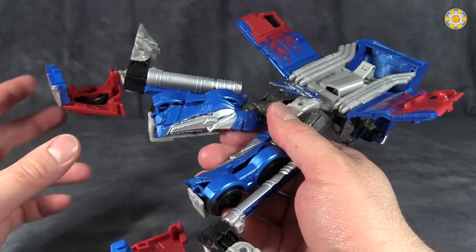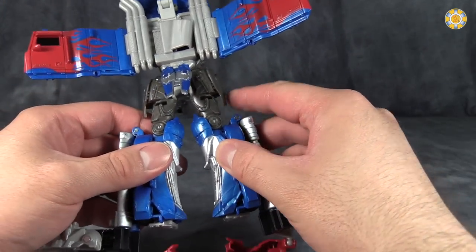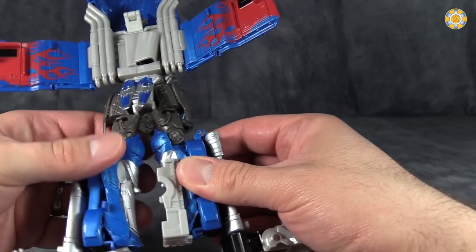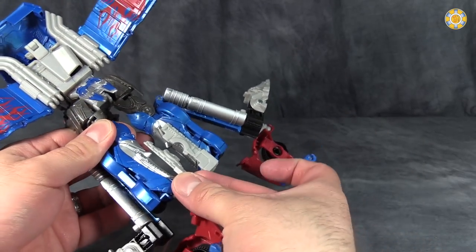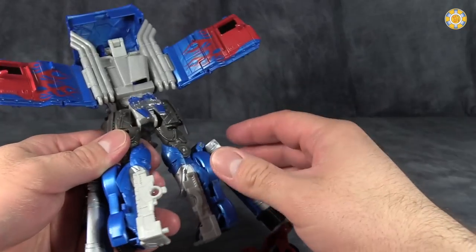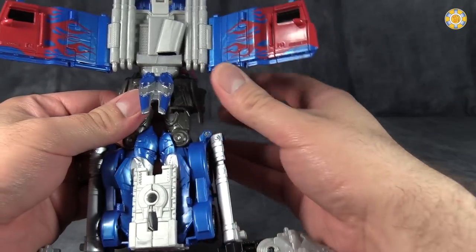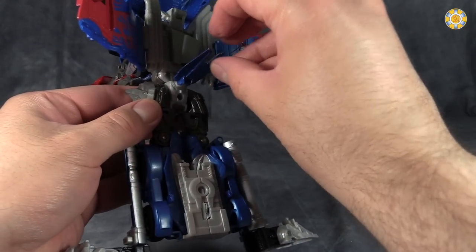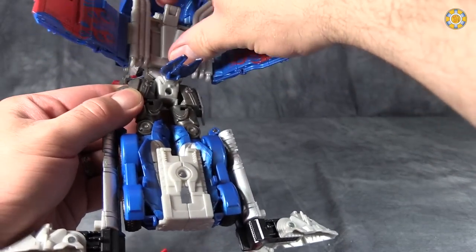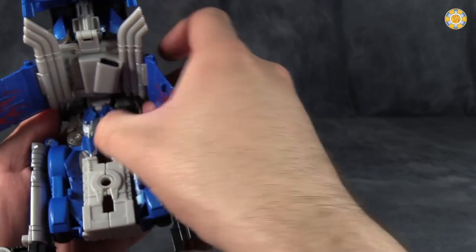Then just get the front of the cab section out of the way. Reach underneath the figure and flip up these gray sections — these two will peg in to form the trailer hitch. Take the crotch skirt, flip it up, and fold the legs back to form the back of the vehicle mode. Just get everything lined up.